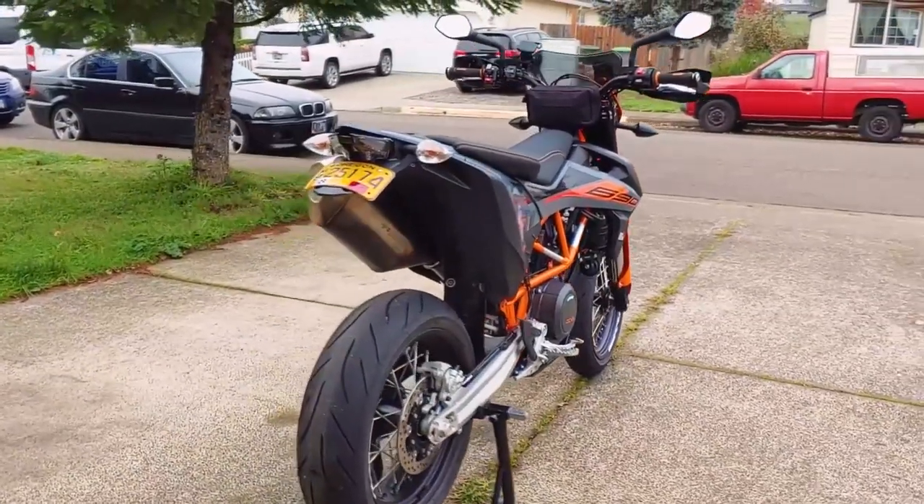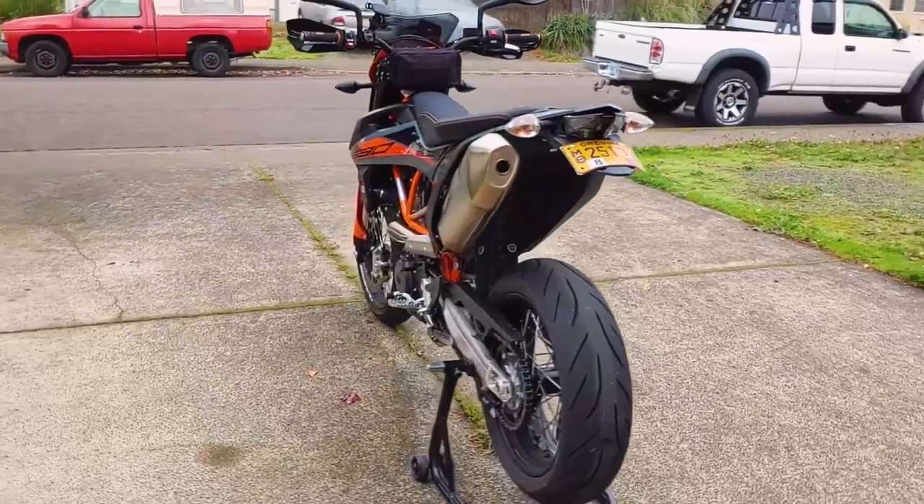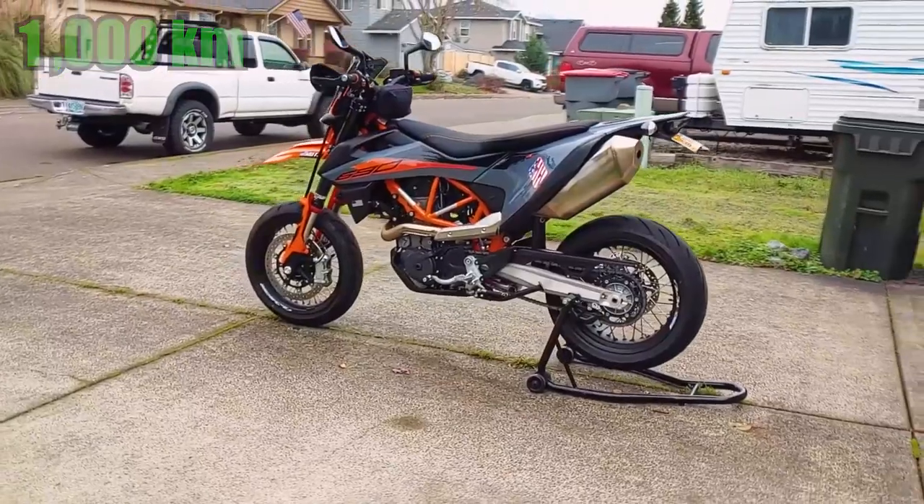KTM recommends changing the oil every 6200 miles or at least once a year, but the first oil change should be done after the initial break-in period at 620 miles, which is what we're doing today.